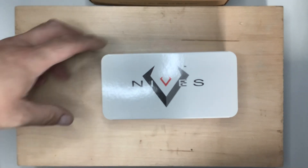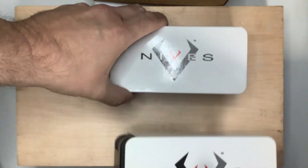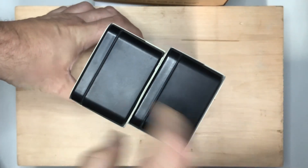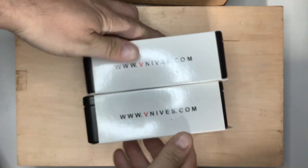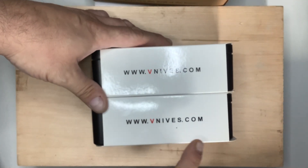This knife company was nice enough to send me two of these, so I could use one for a giveaway. And if you look at these, these are nice. Look at that box — that's what they come in. Here's the website: VKnives.com.